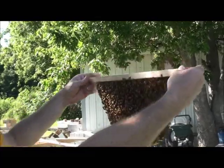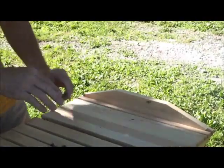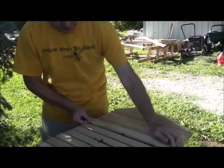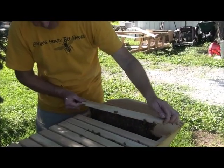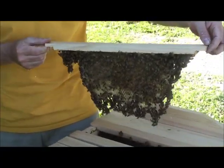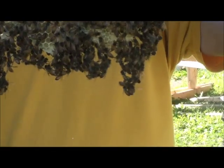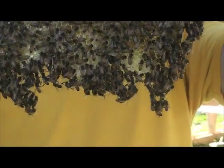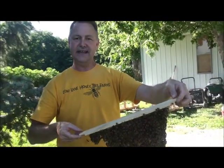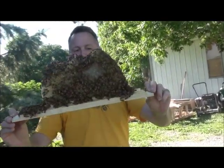Still looking for the queen — don't see her yet. Back here, one of these frames I actually put in a new frame that didn't have any comb on it, so it's going to be smaller when we find it. You can see how the bees are festooning — they're hanging on to each other as they attempt to make this comb drawn out. They're doing a good job. I put this comb on there about five days ago and they've done this much comb building in just five days.